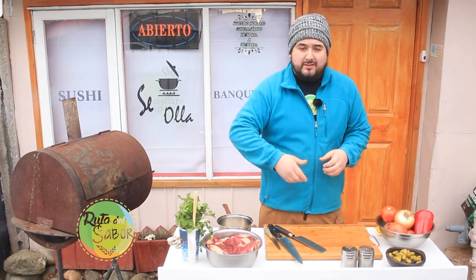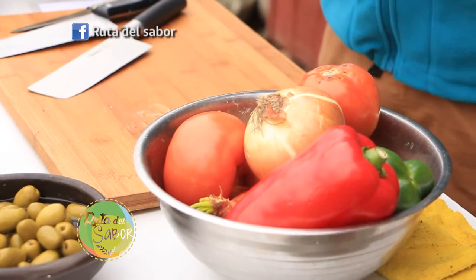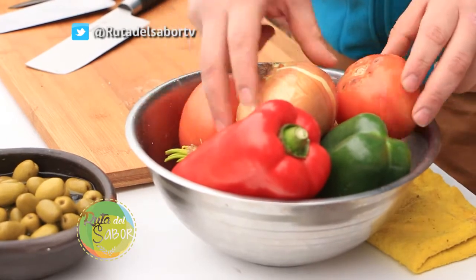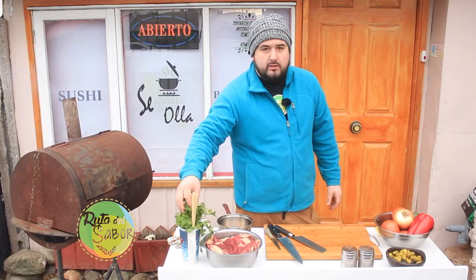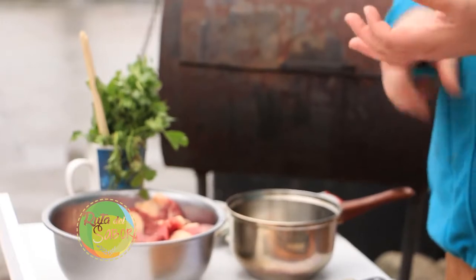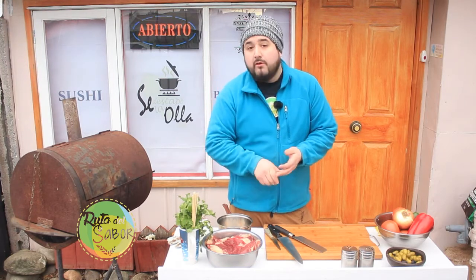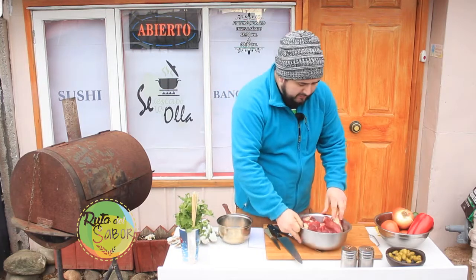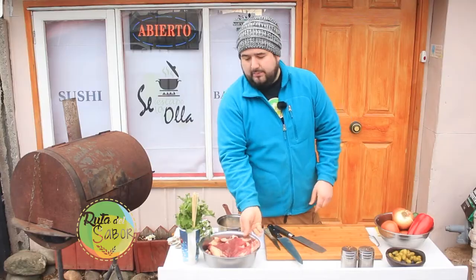Vamos a tratar de quitar el estigma de siempre comer papas y esas cosas. En esta preparación lo vamos a hacer con verduras: tenemos morrones rojo y verde, unos tomates y cebolla blanca. Para el provenzal vamos a ocupar las aceitunas, perejil, un poco de vino blanco a fuego muy lento, y también un poco de mantequilla y sal. Esos son los ingredientes para el provenzal. Y como pueden ver, ya tenemos nuestras palancas, que son divinas para la parrilla.